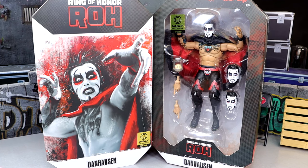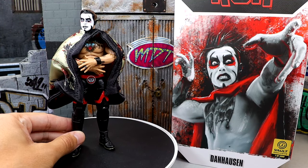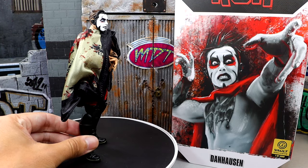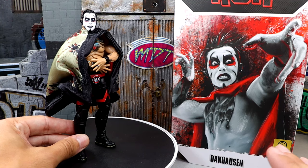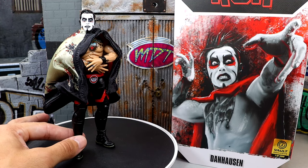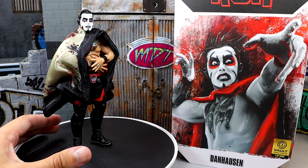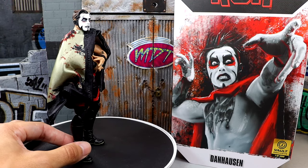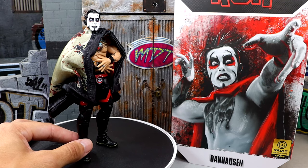Here's our Ring of Honor Danhausen out of the packaging. Unfortunately my rotating base has died — the battery is dead and the charging function is busted too, so I cannot show it spinning around. I tried to get even one full rotation and it just wasn't happening. I need to get a new rotating base. But I'm still excited to dive into the figure, so let's shut up and get into the Danhausen figure.